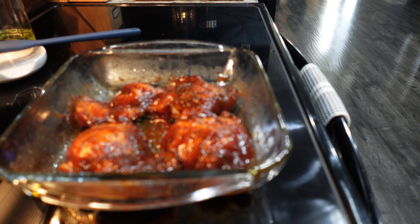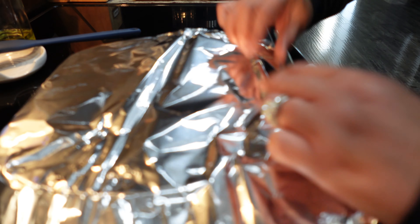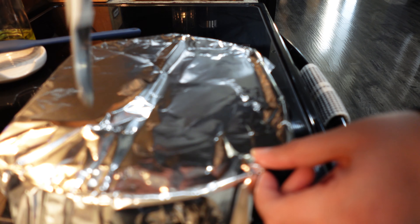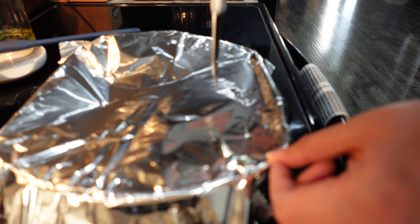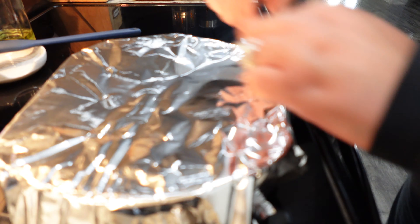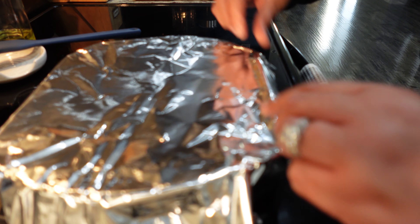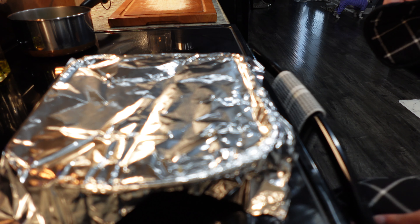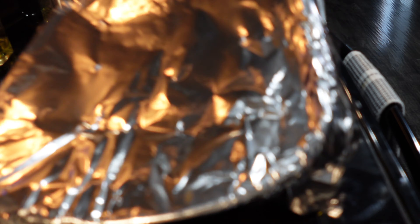I'm placing this back in the oven at 350 degrees for about 25 minutes. Oh, I almost forgot — I need to cover it because it's browned enough and I don't want it to brown too much. I'm going to place some foil on top and then take my knife and poke some holes in it so it can breathe. Now this is ready to go into the oven and I'll set my timer for 25 minutes.